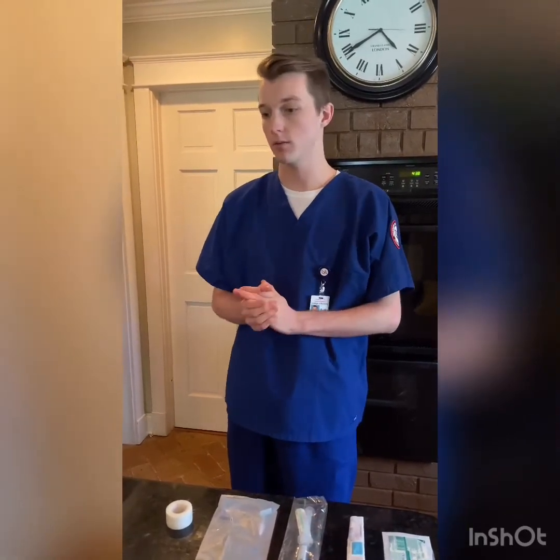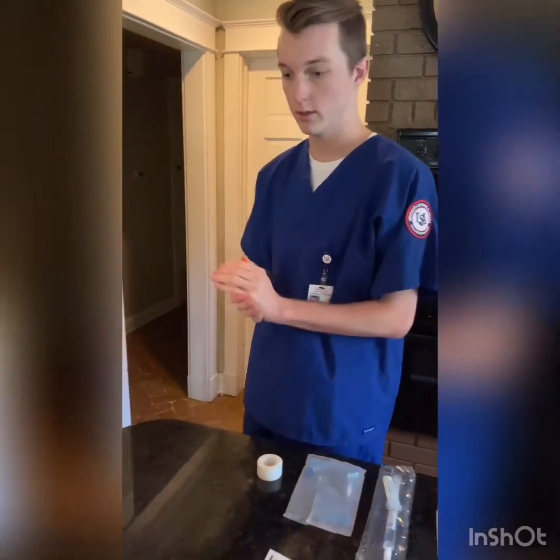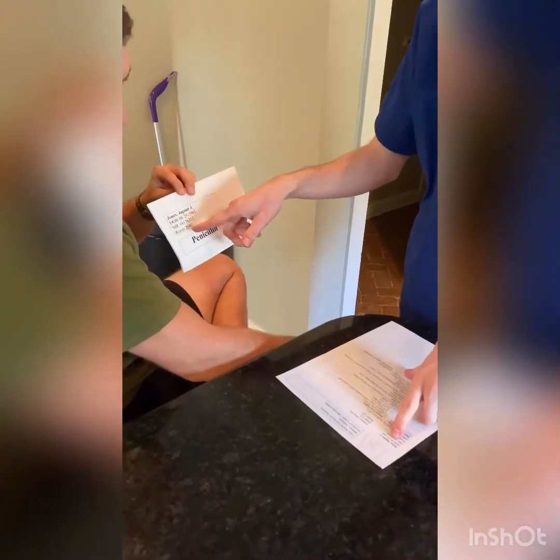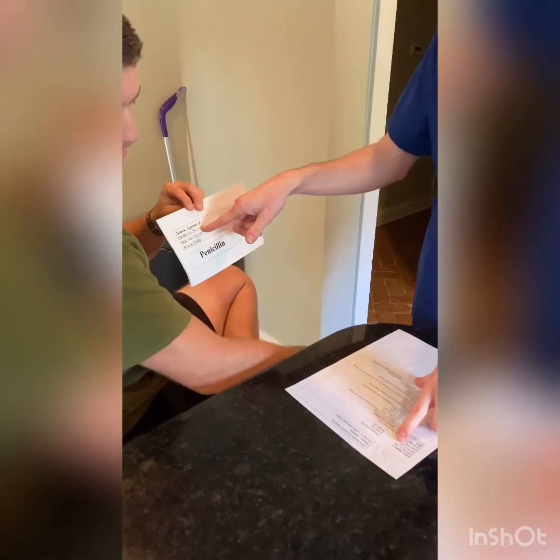Hello, my name is John Myers and I'm a nursing student at South Alabama, and I'll be preparing you for an IV insertion today. As I walk in, I will perform hand hygiene and I will make sure I have the right patient with two identifiers. I have Jaguar Jones and Jaguar Jones, and the date of birth is 8-25-1963 and 8-25-1963.